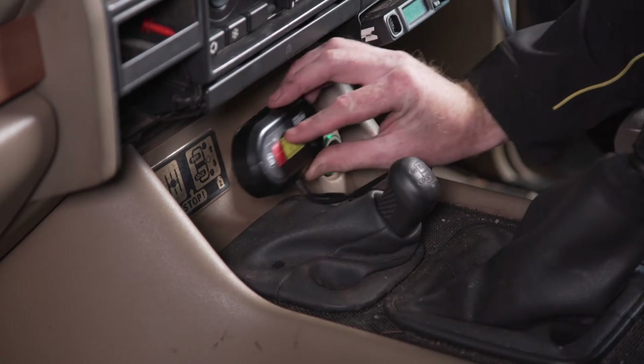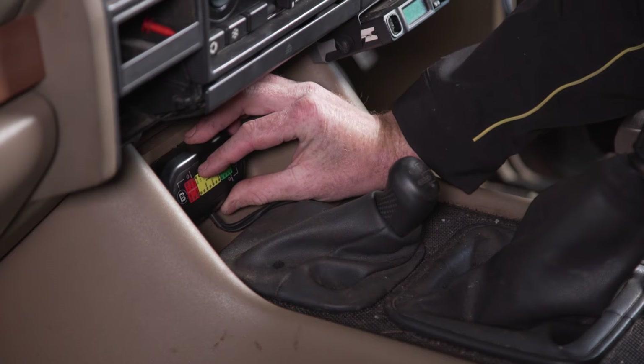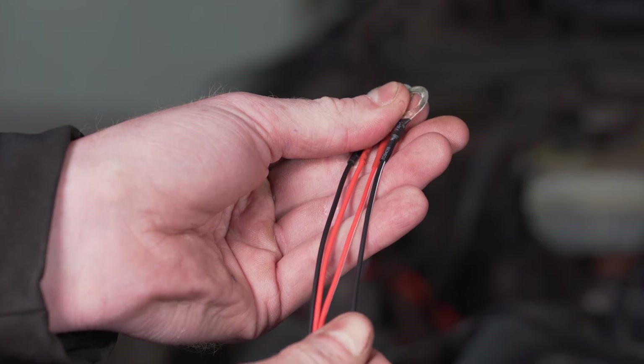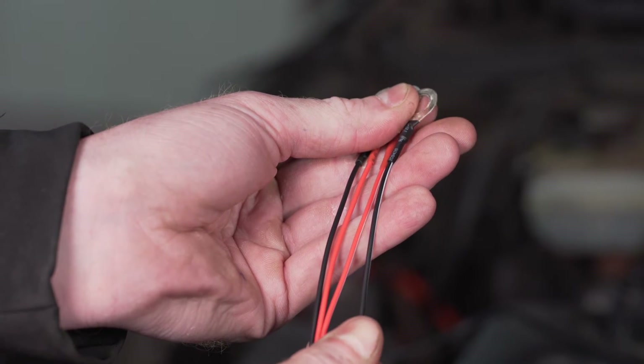Start by mounting the monitor in a convenient location, somewhere that's non-intrusive to your view but easy to see. Now run the wiring to each battery. The solid red and black wires indicate battery number one, while the red and black wires with white stripes are for battery number two.